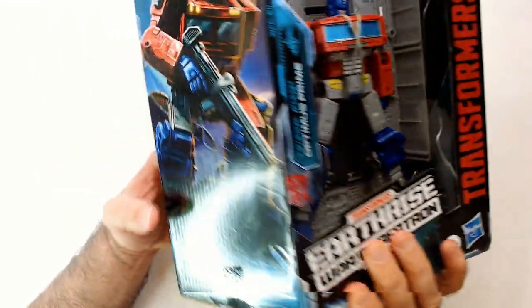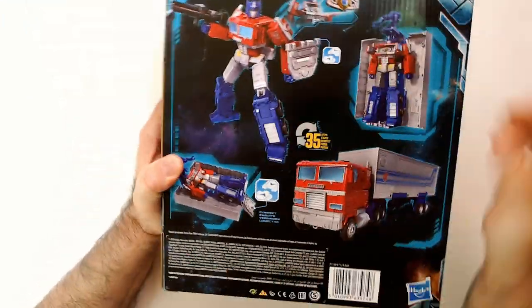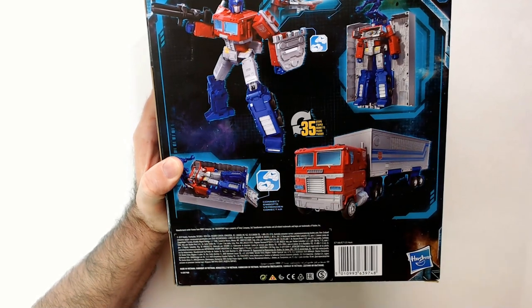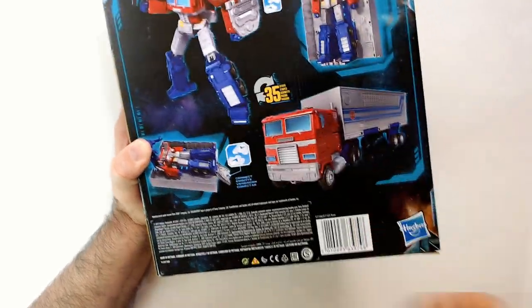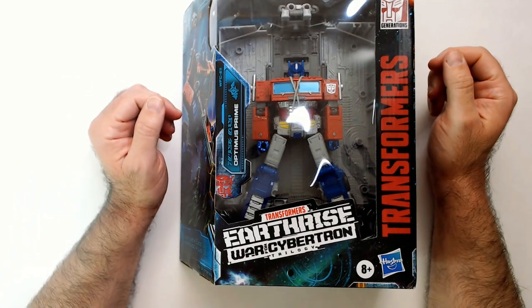As we see, the chest opens up — maybe the Matrix is in there. It says Leader Class, so maybe the Matrix is probably in the chest already. I'm guessing there's an accessory line — I'm not sure what this thing is, shielding or something. Can't really tell, but not bad.